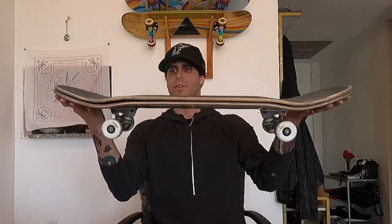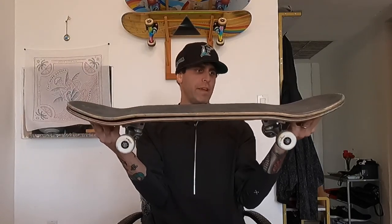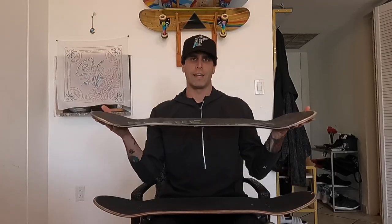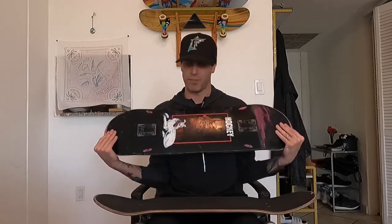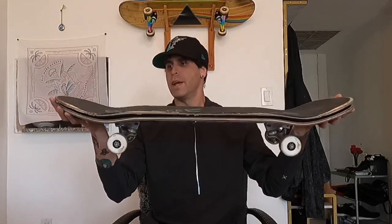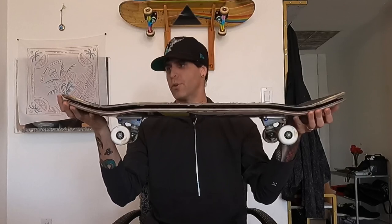Comparing to a Primitive deck: there's a slight difference in the wheelbase — the Primitive has a slightly shorter wheelbase — but a similar shape. The Primitive has a very similar concave, maybe the tiniest bit less than the Polar, but a little bit more pitch in the nose and tail. And then compared to the Hockey deck, which has the steepest concave and steepest pitch of any deck I've skated: the concave is somewhat similar but the pitch of the Polar is definitely less than the Hockey, both in the tail and the nose.